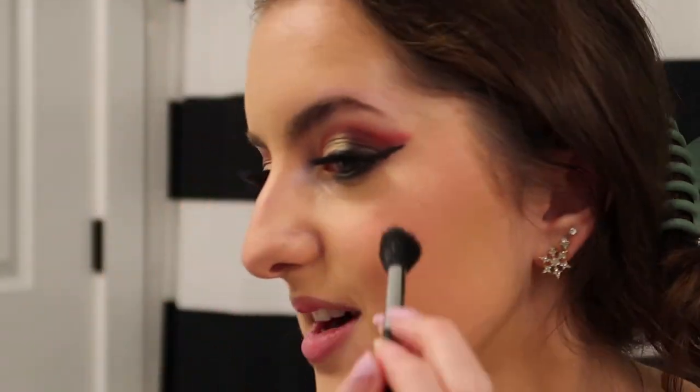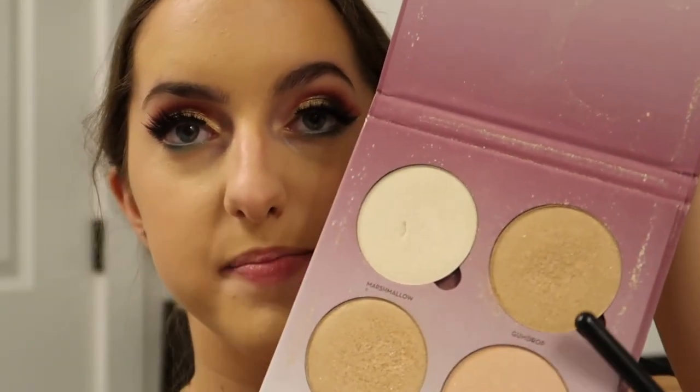Now it's time for highlighter — I'll be using the ELF Moonlight Pearls highlight. I spritz my brush a little so the pigment is more in-your-face, then do little circular motions. That is so pretty — I love it! I bring it up a little onto my temple. Because I want today's highlight to be a little more pigmented, I'm going in with the Anastasia Beverly Hills Glow Kit using the shade Gumdrop, just a very little bit on top. Then in the same palette I'll use the shade Marshmallow in my inner corner and on the tip of my nose.